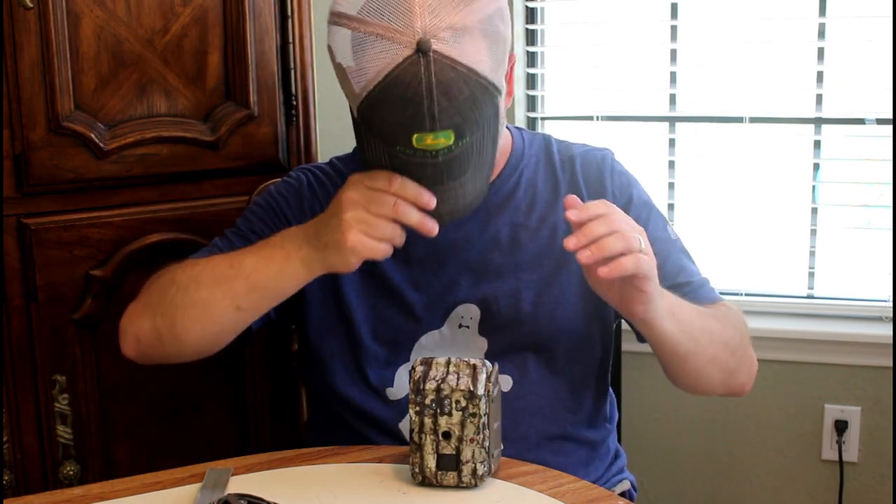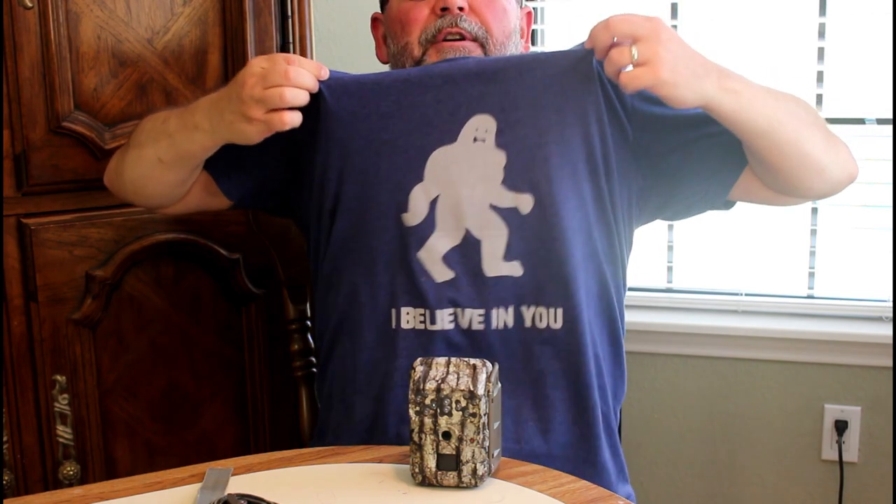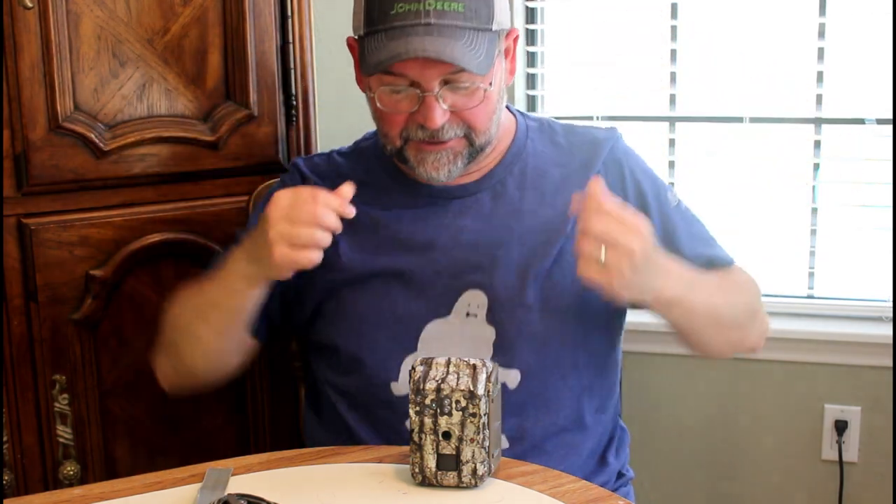We are not sponsored by John Deere. We are sponsored by Skookum merch if you want to buy a t-shirt.